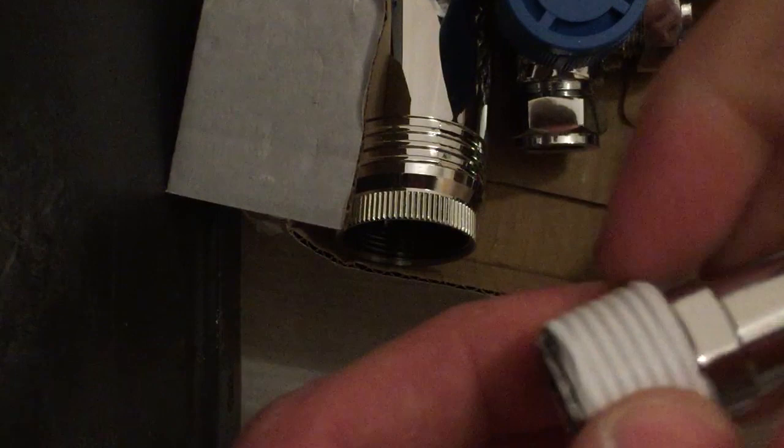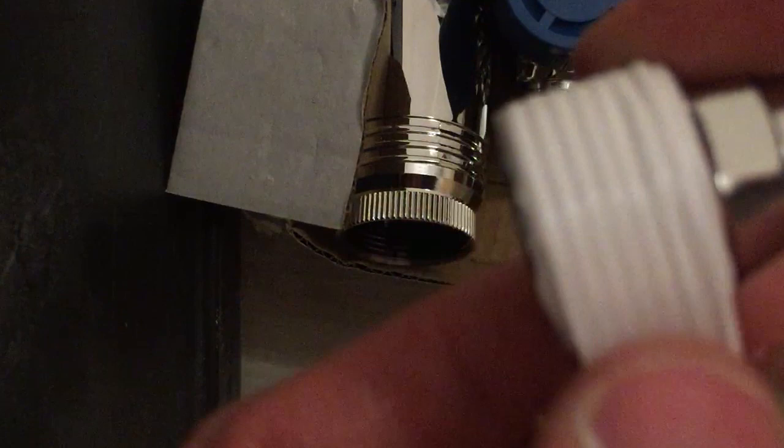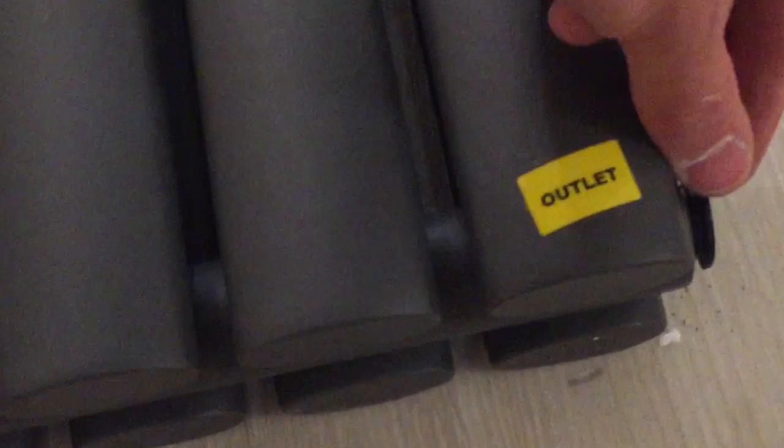Wrap this around approximately 10 times until you can only just see the thread poking through, because you want to make sure this is as watertight a seal as possible. Then snap it off and do exactly the same with the other one. Then get your radiator laying on the floor, take off the protective caps and start threading in the spigots. Make sure the thread is clean and there's nothing going to interfere with the watertight seal — get a bit of tissue in there and check for any dirty bits of metal. Start threading this in. Because we've got quite a lot of tape on there it will be resistant, but the tape does crush and will create a nice watertight seal. It's better to have a good amount of tape rather than too little, because otherwise your whole radiator system is going to leak.